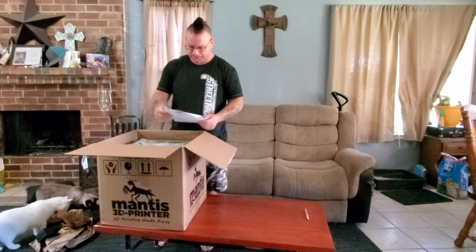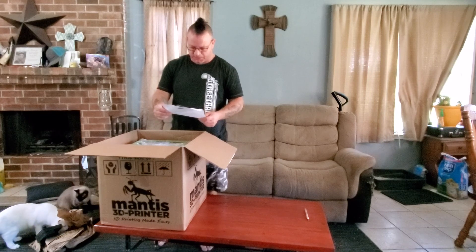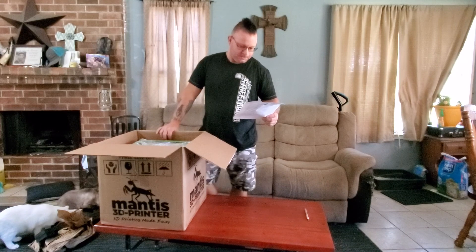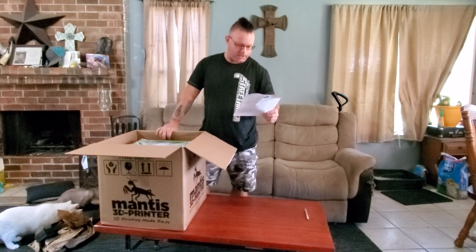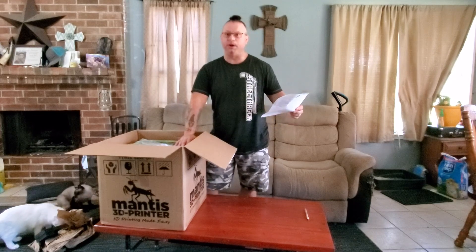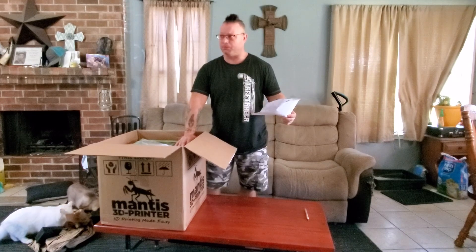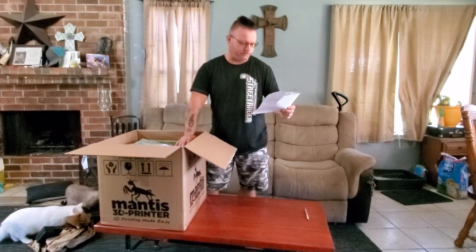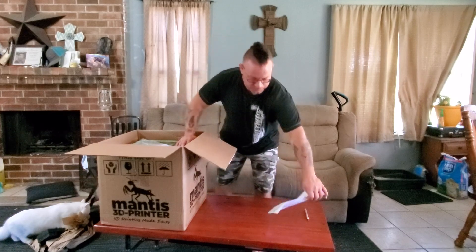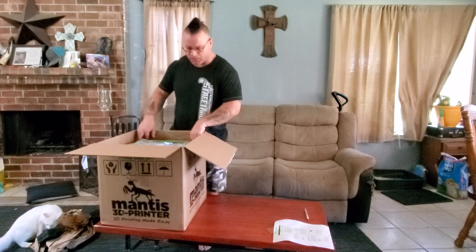Quick start-up guide: connect the Bowden tube, load filament, plug in power supply, connect the printer to the Wi-Fi. Now this has a built-in Wi-Fi to it so you do not need your own Wi-Fi signal, which is really good because out here where I'm at Wi-Fi is very hard to find. So basically I can hook my computer up to it directly and not have to worry about outside Wi-Fi signal.